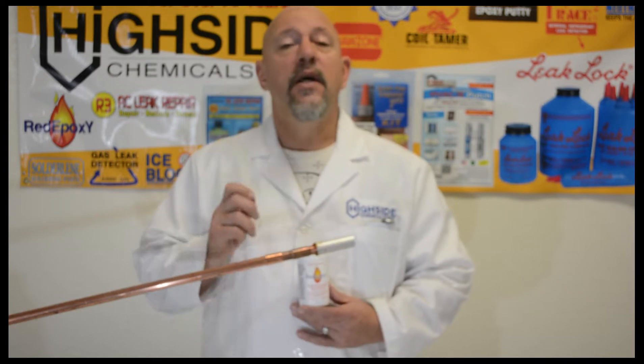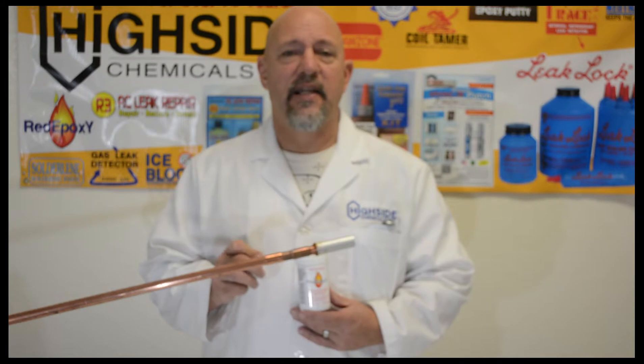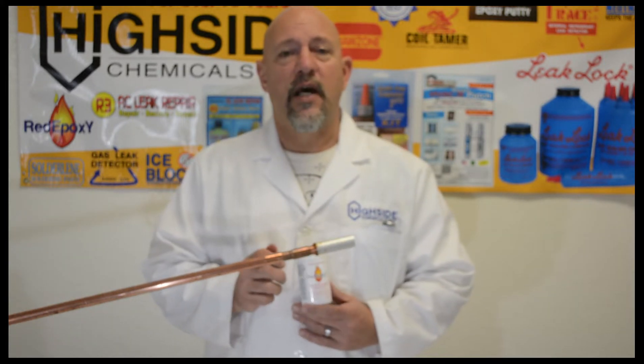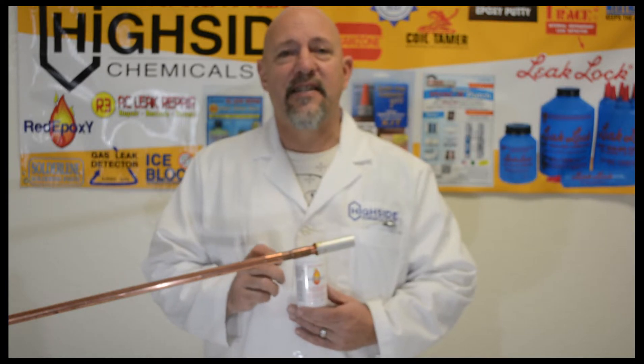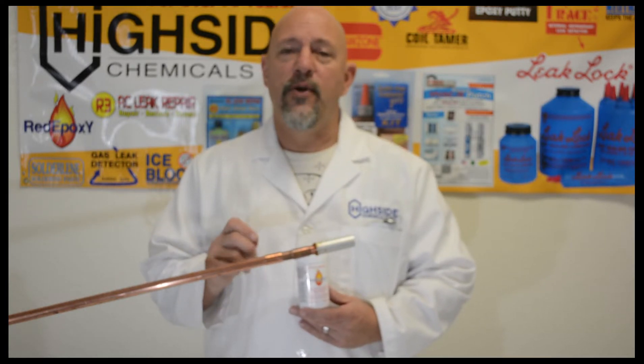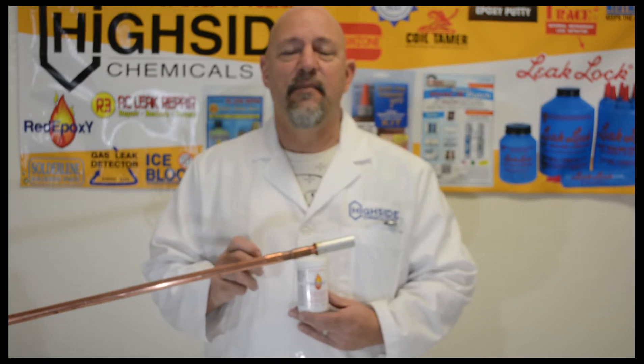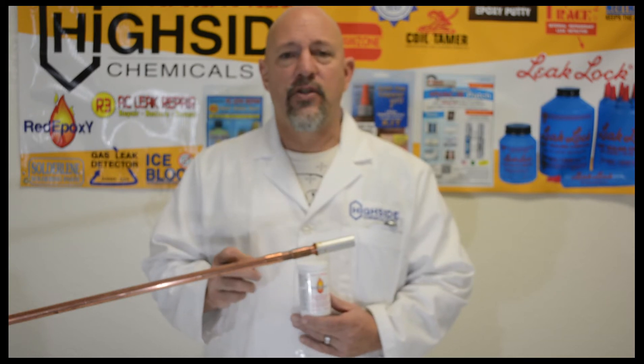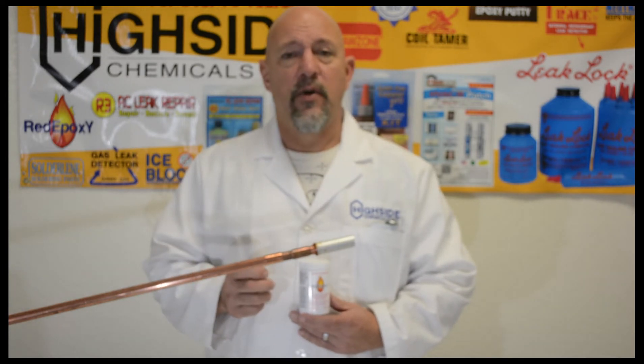It's made exclusively here at High Side Chemical in Gulfport, Mississippi. If you have any questions, feel free to reach out to us at 228-896-9220 or www.highsidechem.com, where this video will be located. We can answer any questions you may have regarding purchase, distribution, applications, or anything else. Thank you and have a good day from High Side Chemical in Gulfport, Mississippi.